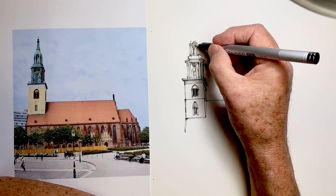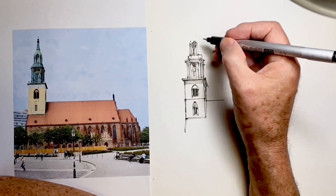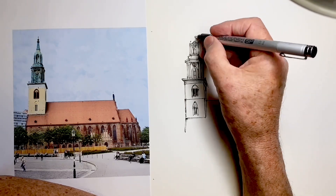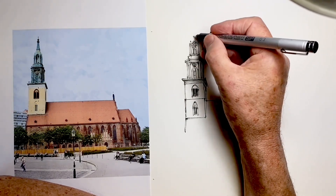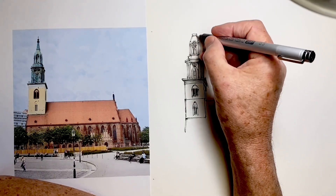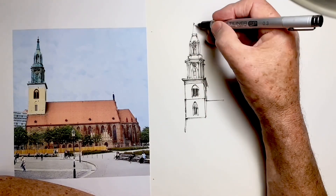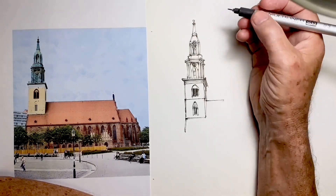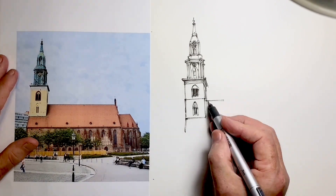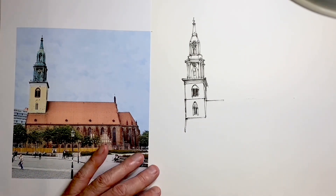As I do each section of the spire going up, I pay particular attention to getting the stacking on the centre line correct. When I come to draw the very top of the spire — the pointy cone on top — I make sure I put a dot in the spot where I want it to end, and then I draw the lines down to the sides of the part underneath. You'll see me do this now. There it is. That way the top of the spire is in the right spot. I find that's much more accurate than drawing the lines from the tower up to the point.